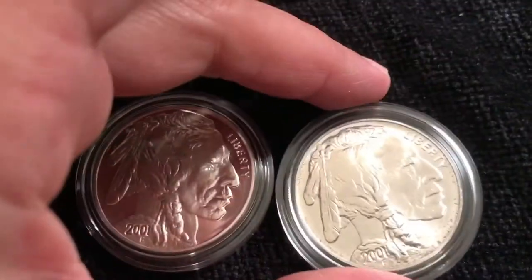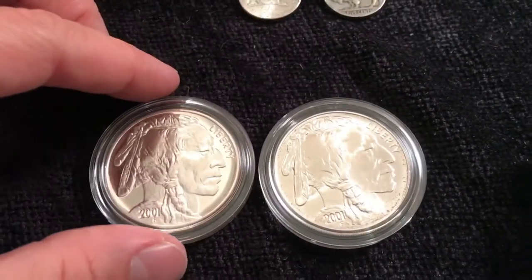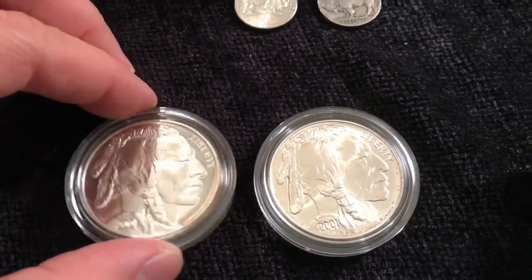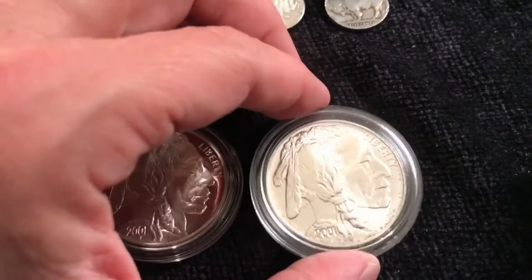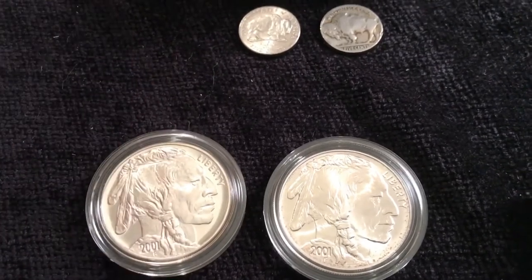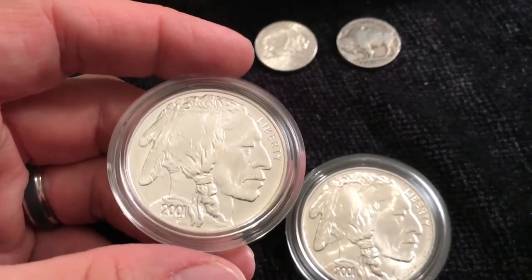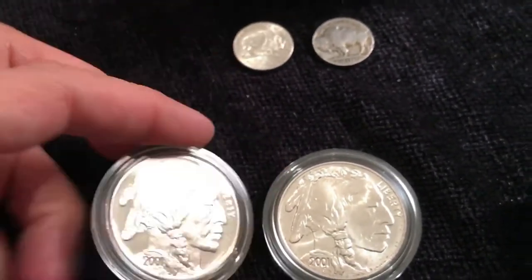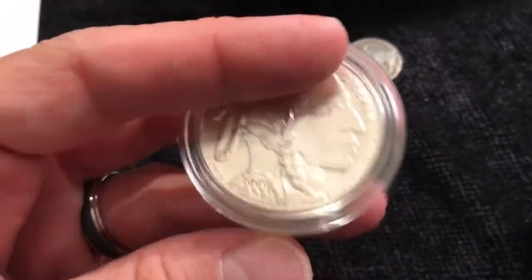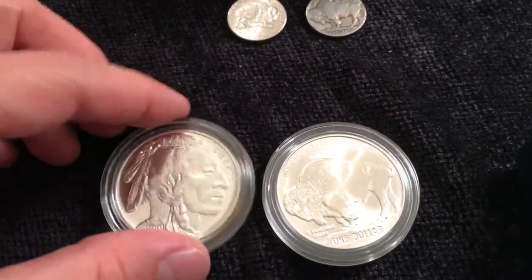There was a minted limit of 500,000 for all versions of these coins. This particular one I think there was around 272,000 and this one about 227,000 — unless I have that reversed, but somewhere in that neighborhood. These are pretty collectible — they sold out in like three weeks. I think they came out on June 7th and by June 21st they were sold out in 2001 from the mint.